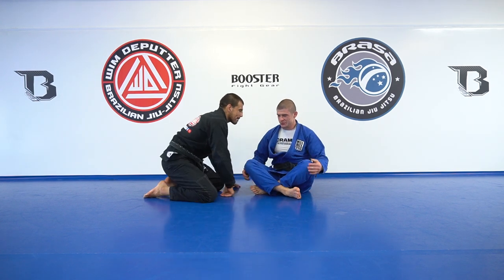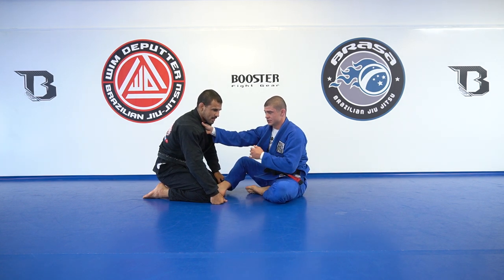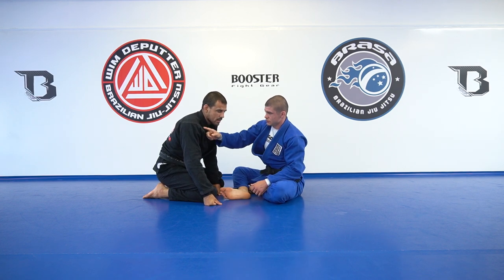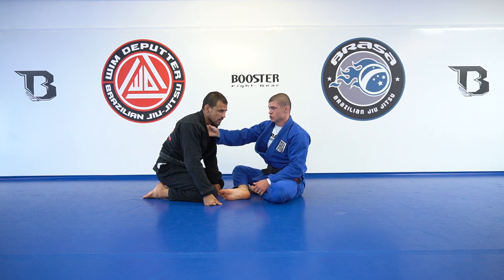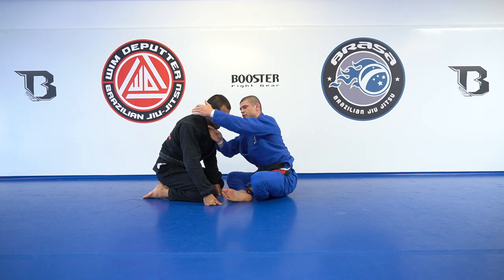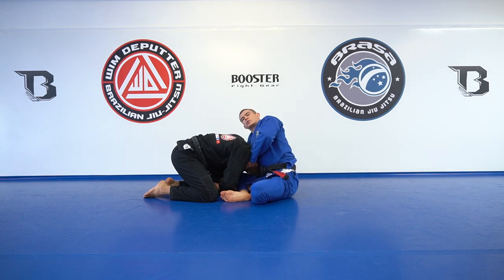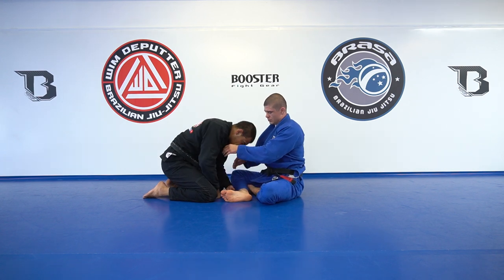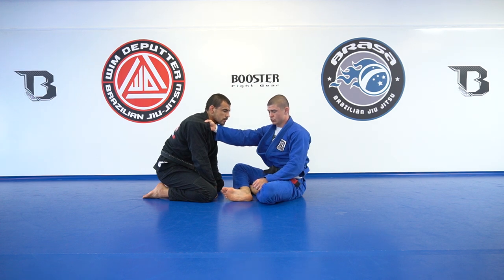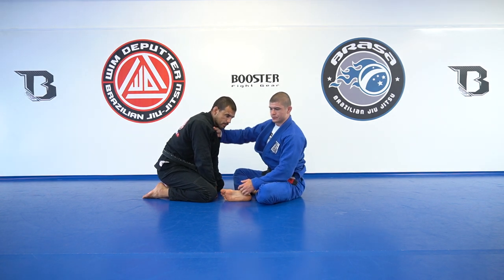Okay, look — chokes are one of my favorite submissions. We're going to look to make a good grip here. I need to understand that my hand and his collar have to wrap around his head. It's important to differentiate this from a guillotine. For a guillotine, I connect my hand and turn this way to apply, falling on the same hip my hand is grabbing. But for a loop choke, I go the other way and wrap my arm around his neck.